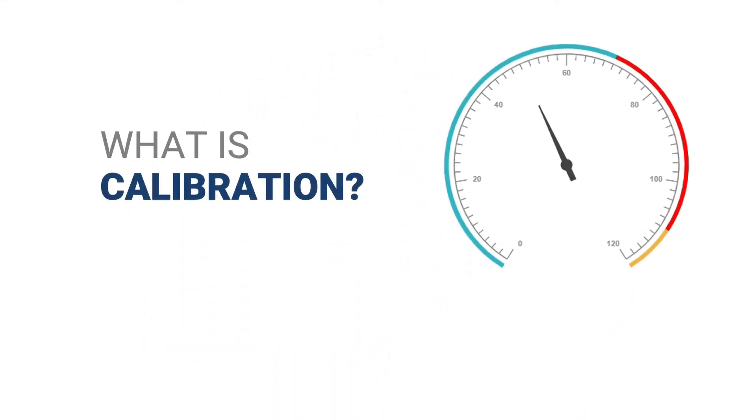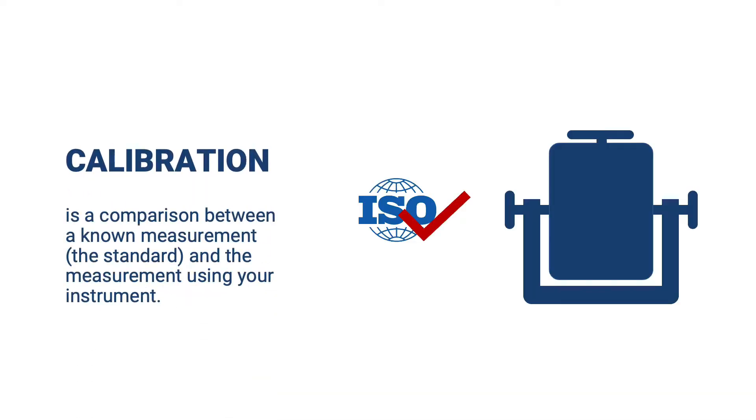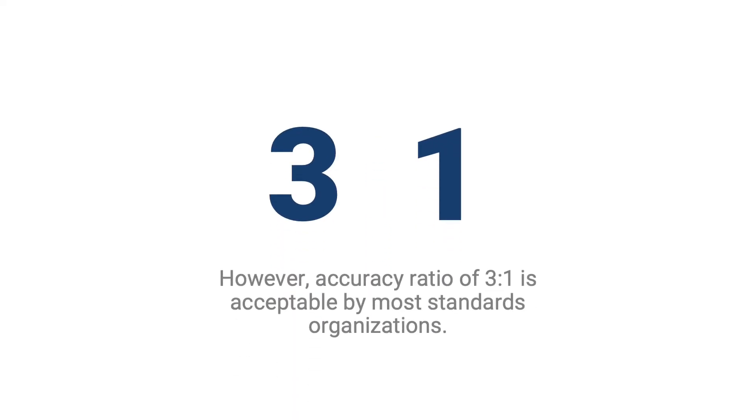What is calibration? Calibration is a comparison between the standard and the measurement using your instrument. Typically, the accuracy of the standard should be 10 times the accuracy of the measuring device being tested. However, an accuracy ratio of 3 to 1 is acceptable by most standards organizations.